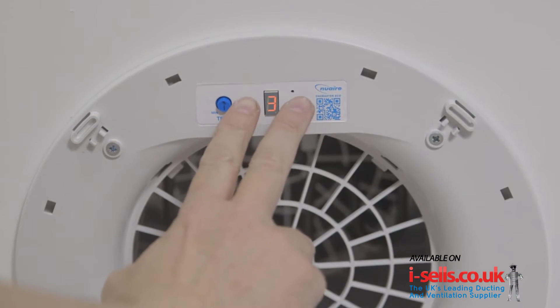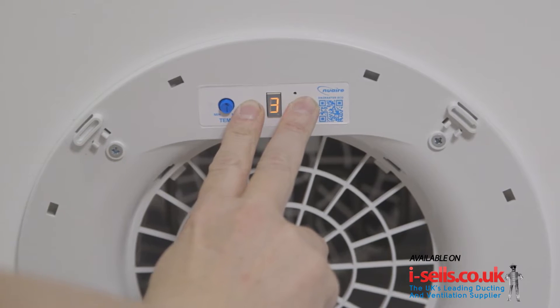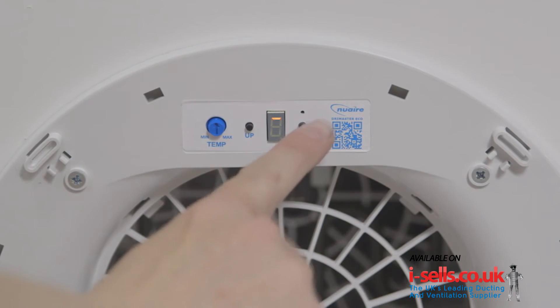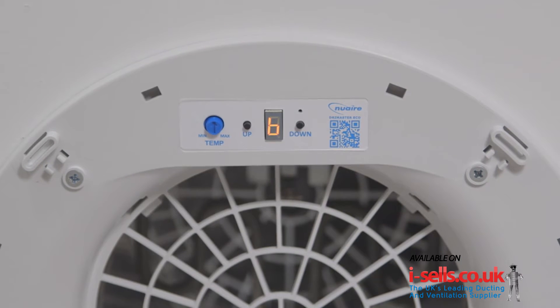Press and hold both up and down buttons on the diffuser for 20 to 30 seconds, then release. A single horizontal bar will now flash on the display. Press the down button to enter binding mode. The display will flash B to indicate it has entered binding mode.